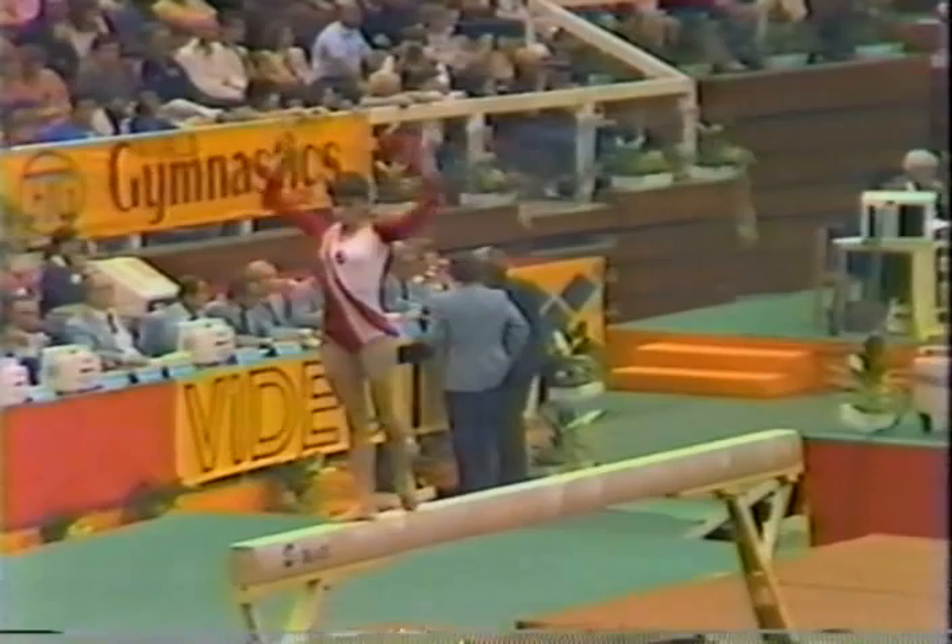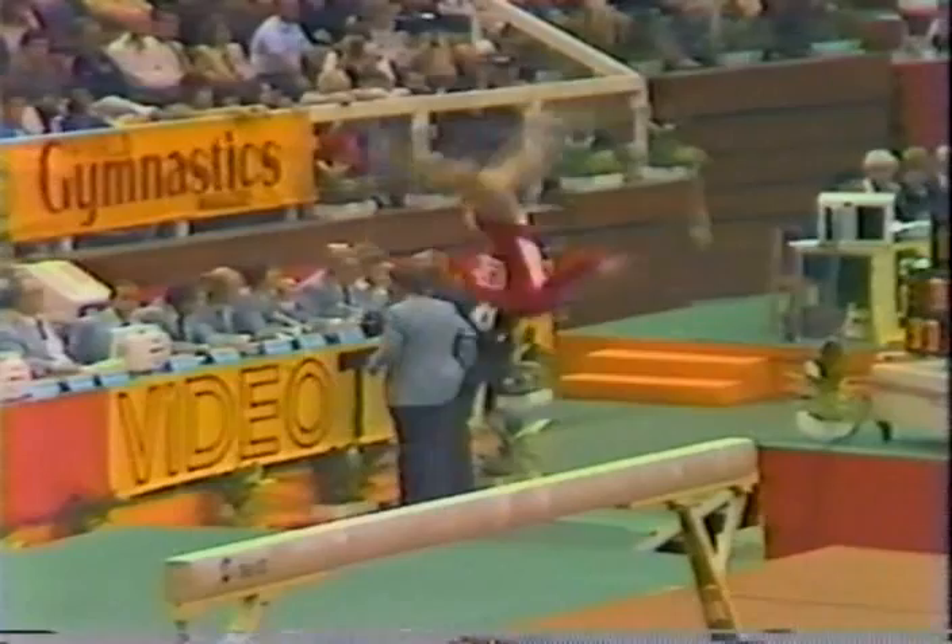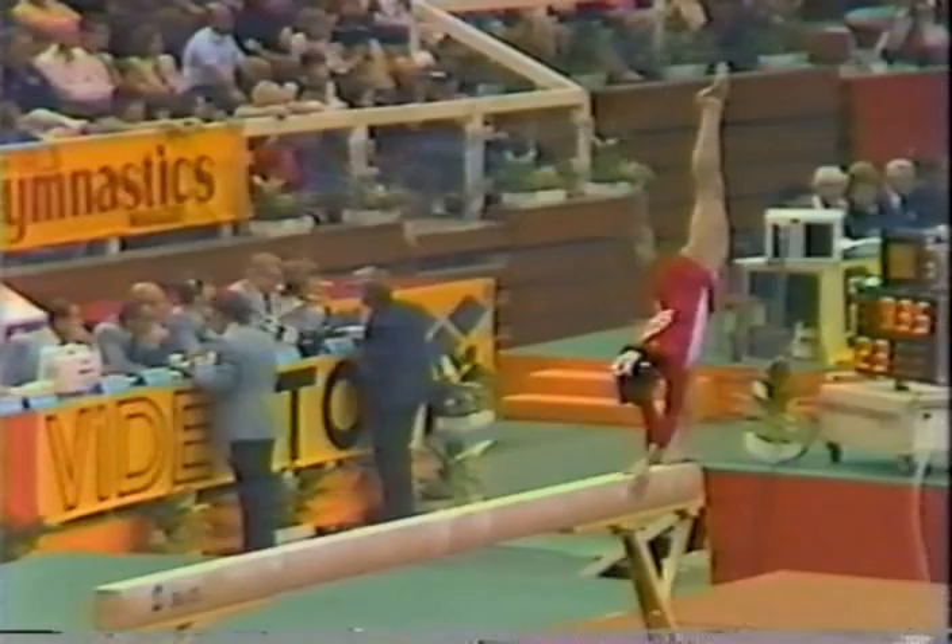And with all the tumbling and leaping they're doing nowadays, falling off is not uncommon. Very nice. Back handspring right into a back layout. Showing flexibility — look how she uses all of it. That's one of the requirements, Chris.